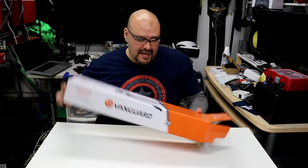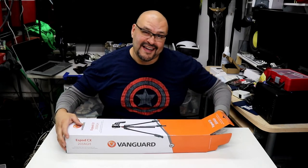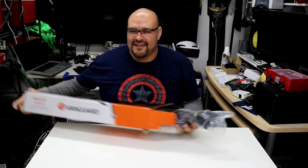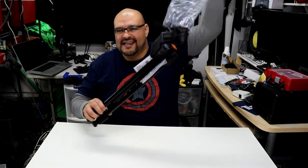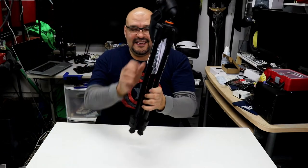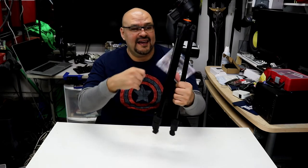I got this at Fry's for $60. You can buy them online for around the same price — $59.99. Not too much money. I'm going to show you why I got this one. Let's remove the plastic. Pretty neat — it comes with instructions, of course.